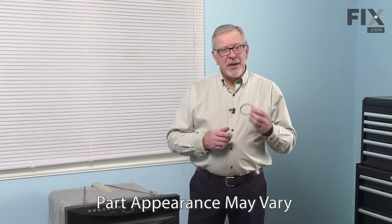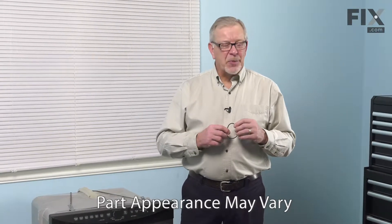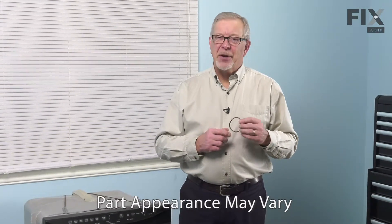Hi, it's Steve. Today, we'd like to show you how to change the rear O-ring on your dishwasher pump. It's a really easy job. Let me show you how we do it.